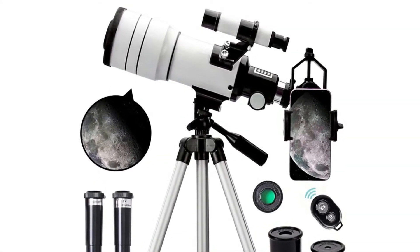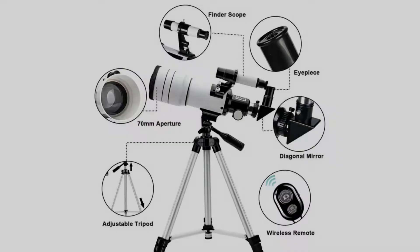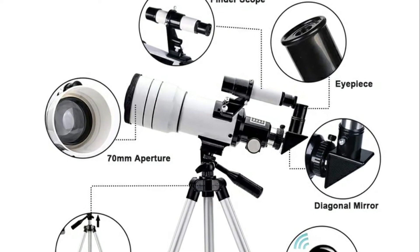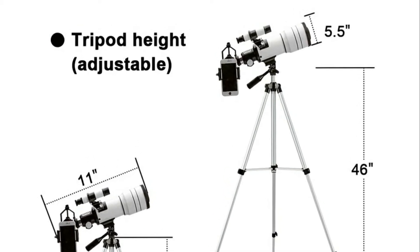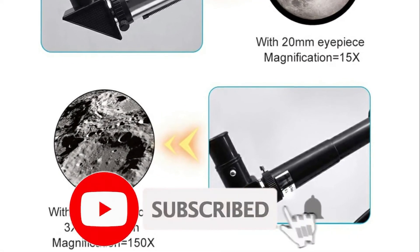Great for budding astronomers. First, realize that this is an introductory toy set for kids. You aren't going to see the rings of Saturn with it. You aren't going to attach your DSLR camera to it and take pictures of distant galaxies — it's not made to do that. What it is made for is getting folks, kids, started with some basic viewing and photography. And it is good at that.